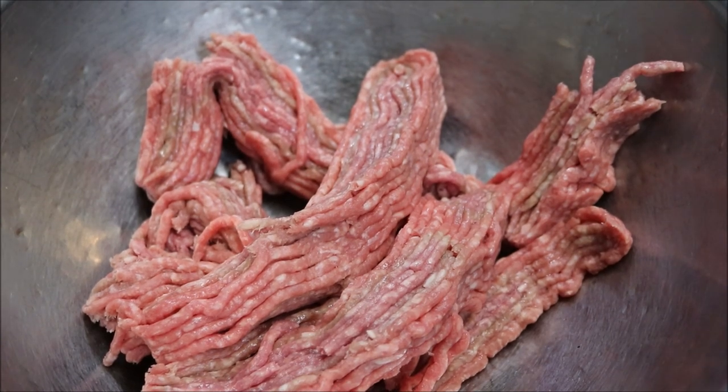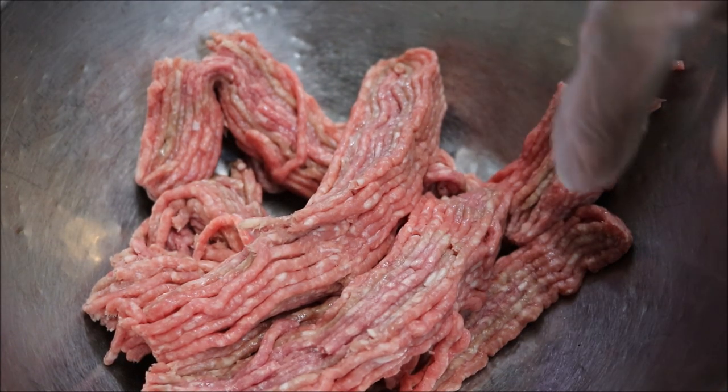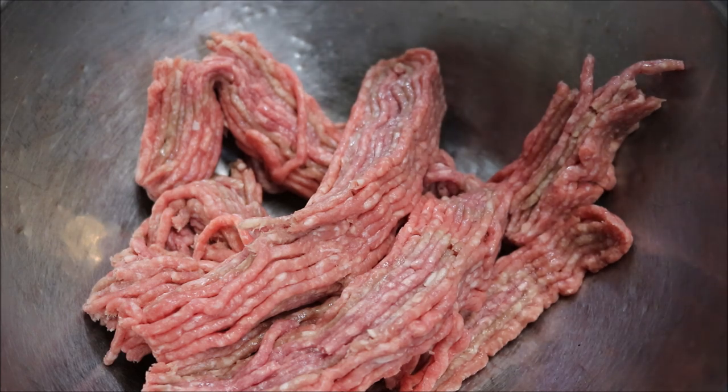Alright guys, I'll be doing this recipe based on 500 grams of lamb mince. Now you can use beef mince if you prefer, or even chicken mince. So let's set that aside for now.